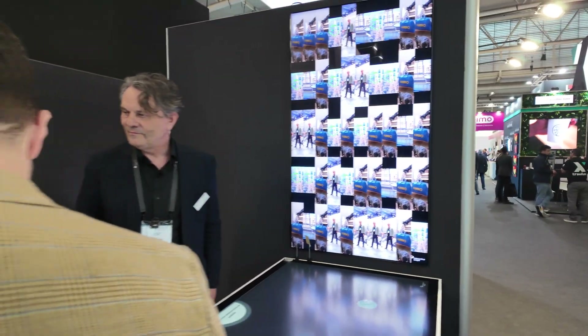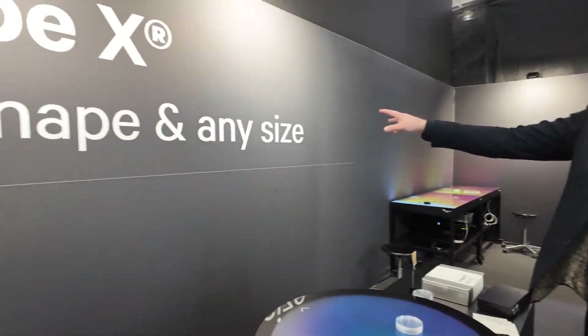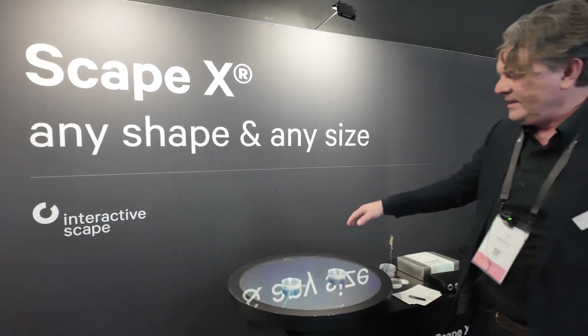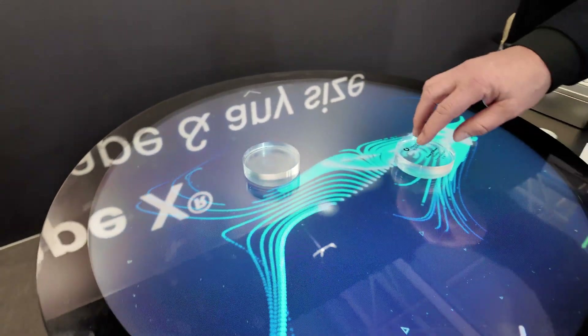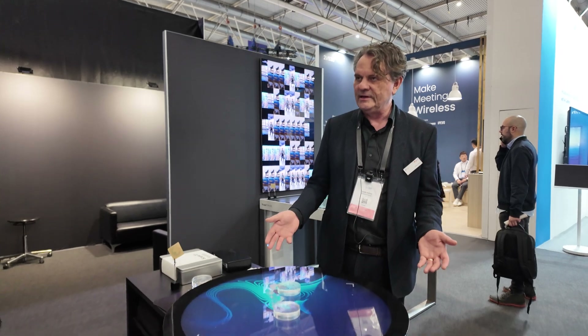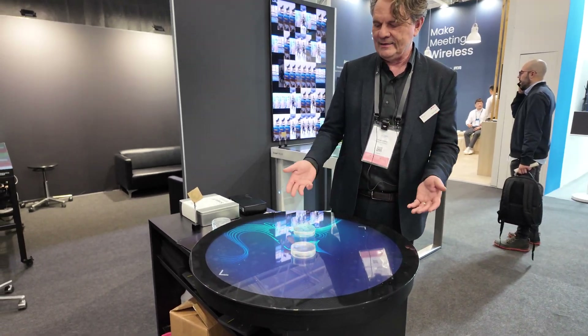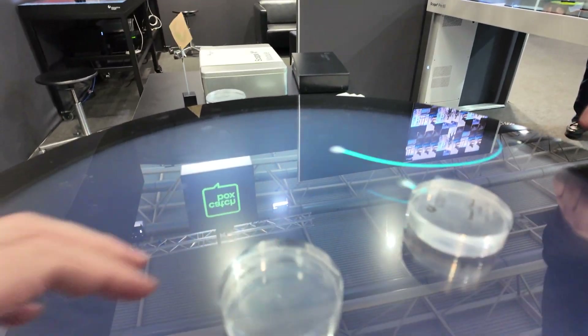Around here at your booth, do you have different form factors? What is this one? We're working on any size and any shape. This is our latest product — a cooperation with Flex, working on a round skin, a completely new shape. It's amazing, something different. It's a prototype.